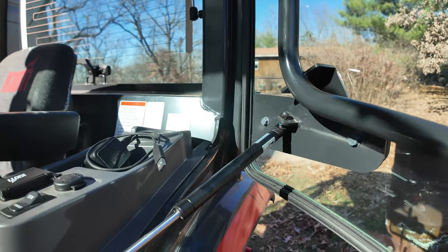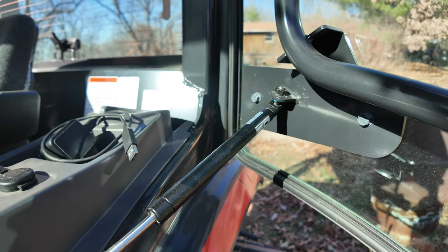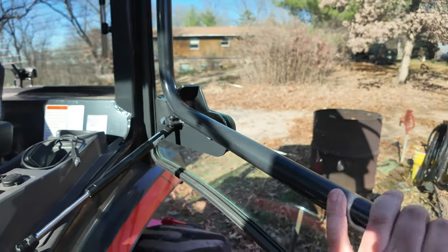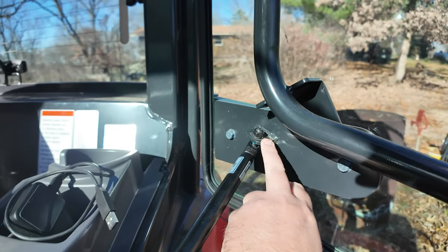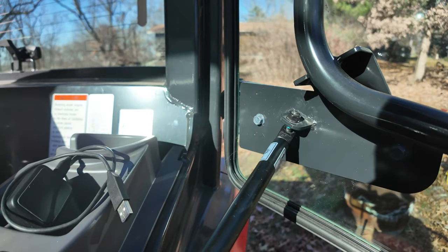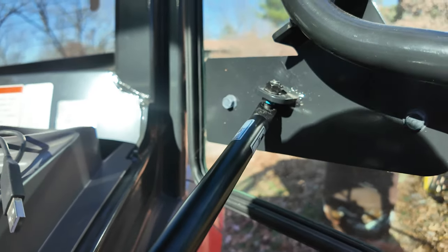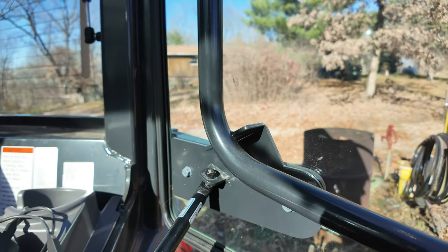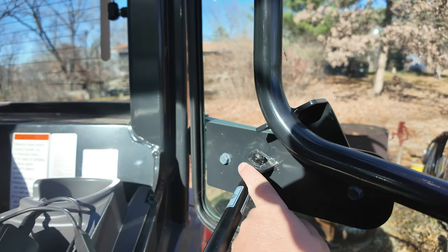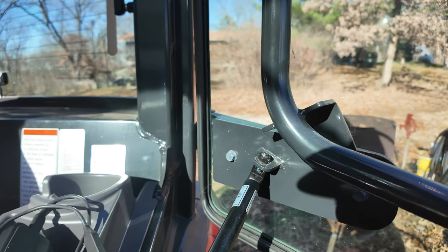When they dropped off my tractor when I first bought it, the guy getting out put his weight on the door here and kind of broke this little mechanism for the door. It was always popping off and then the door would fly open. They fixed that with just a regular bolt.